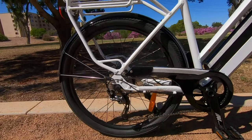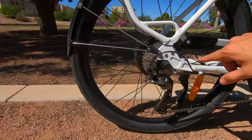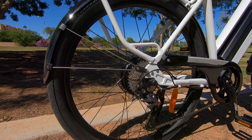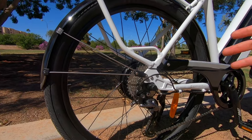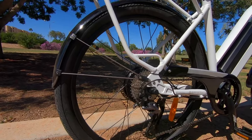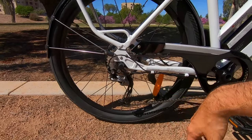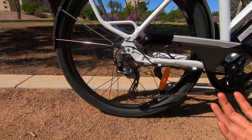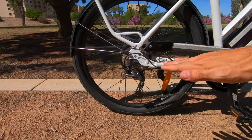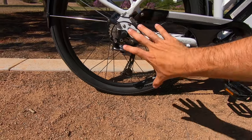Looking at the drivetrain — this is a big upgrade. We've got a Shimano Alivio groupset with nine speeds in the back, 12 to 34 teeth, whereas last year it was 11 to 32. Bumping up to 34 in the first gear makes it easier to tackle steep hills. Alivio is high quality from Shimano — last year was Altus, which is a lower tier. The shifting feels absolutely fantastic.